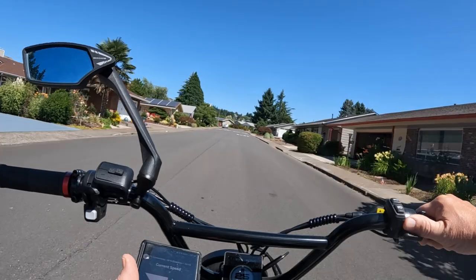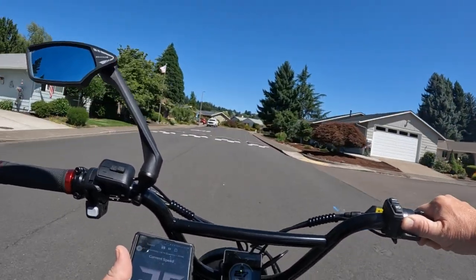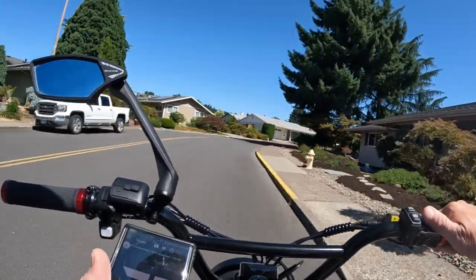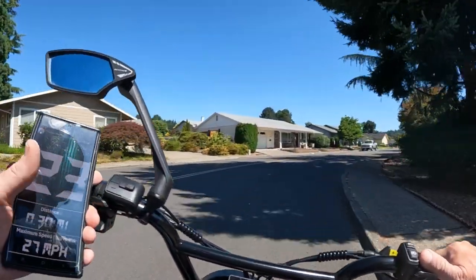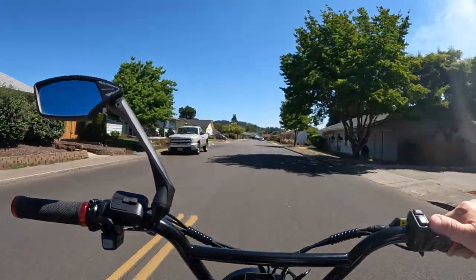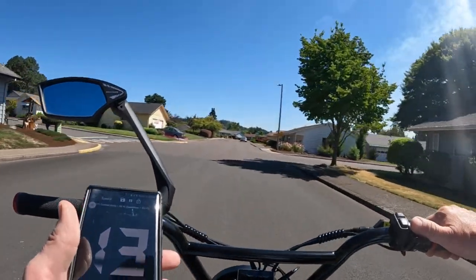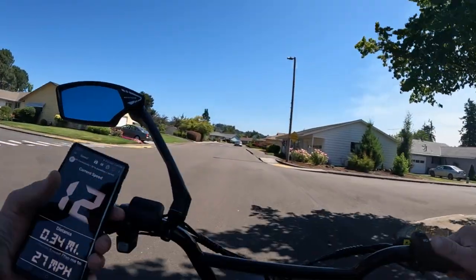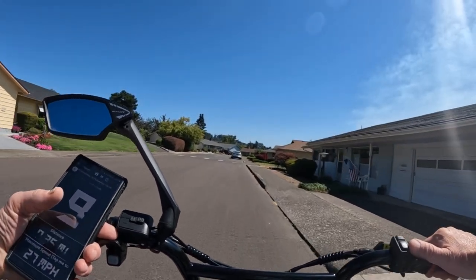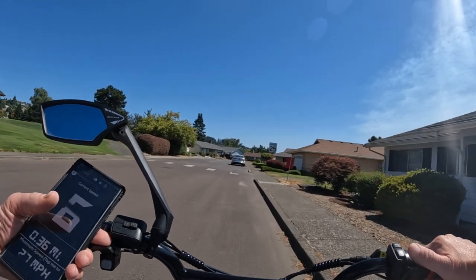It might be off by one, or a little less than one. You need two hands to get around that corner. It's pretty accurate — off by maybe less than one. I don't have a phone mount on here. I probably should have one; I want to get one.